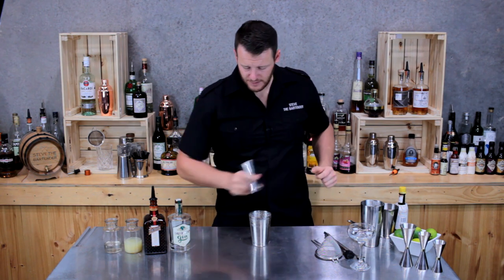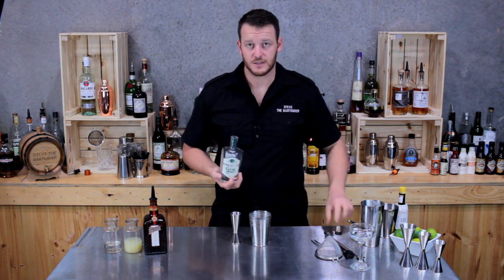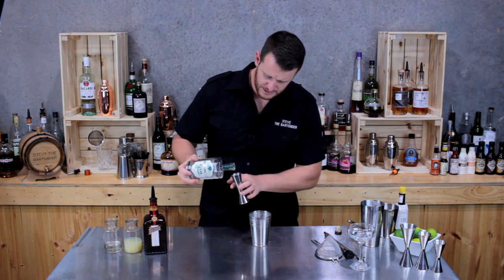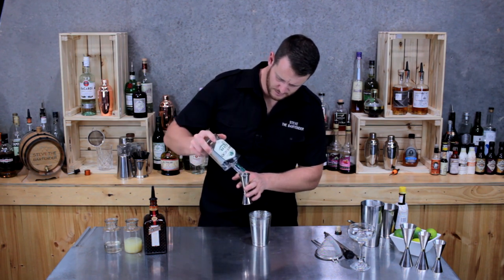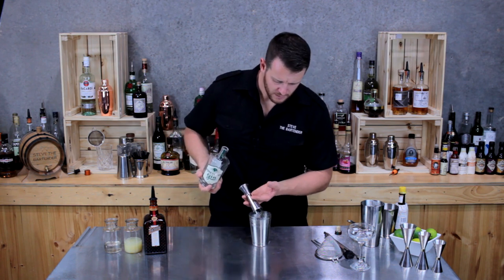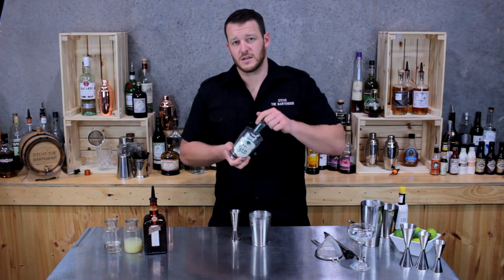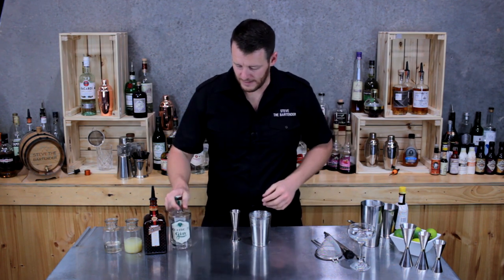Now to start with the rest of the ingredients. You want to add 45 ml of gin. Today I'm going to use Ounce Gin, which is a South Australian gin made by a team of two or three guys. Only just 45 ml. The Ounce Gin has citrus, orange, and vanilla notes to it, so it will work really well in a white lady.